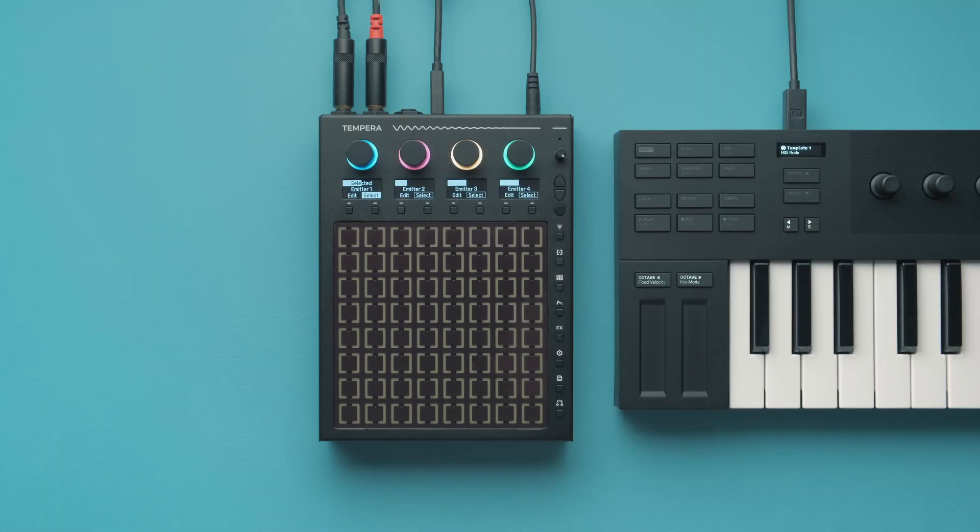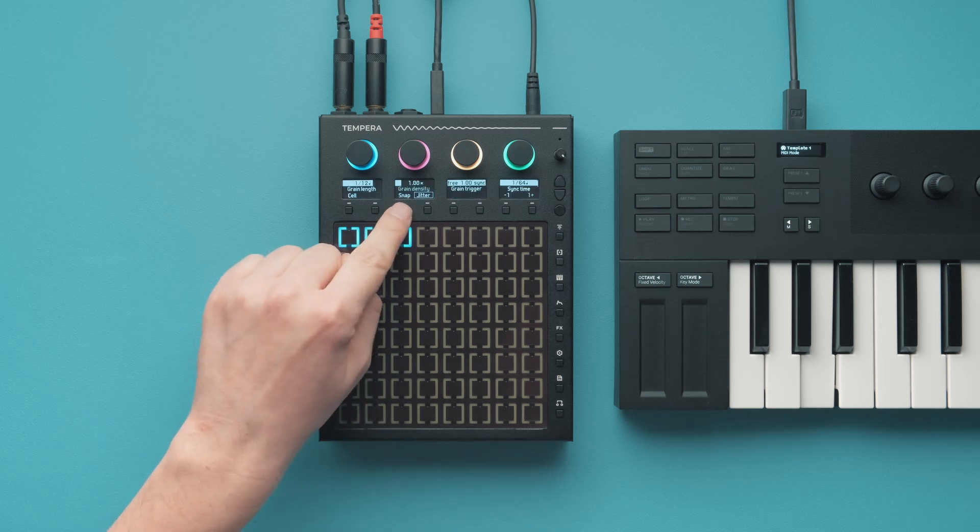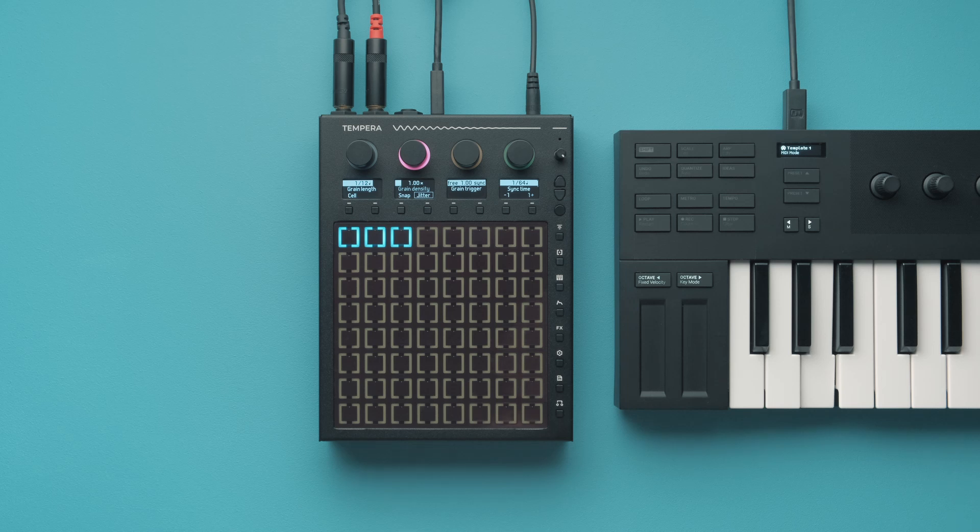Let's see what you can do with Tempera by just holding one single note. First off, you can layer and loop samples — that's what I configured the blue emitter to do. It just keeps looping the sample it's placed on in time with the beat. With different emitter settings you can dive into the granular side of things and creatively reshape your samples to turn them into something else completely.